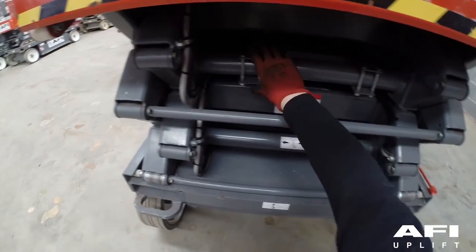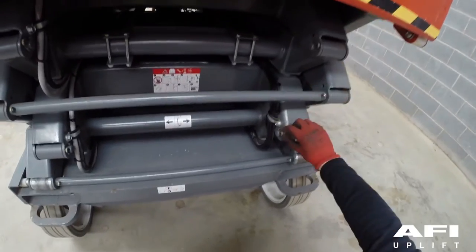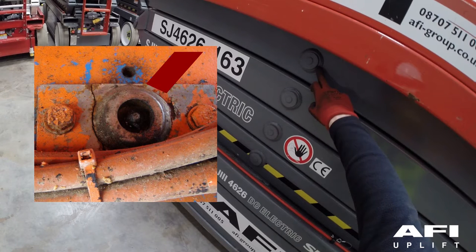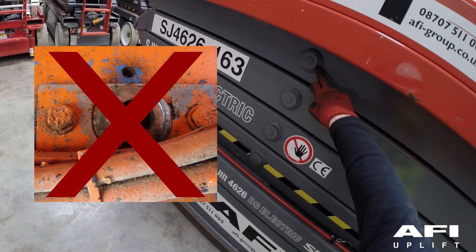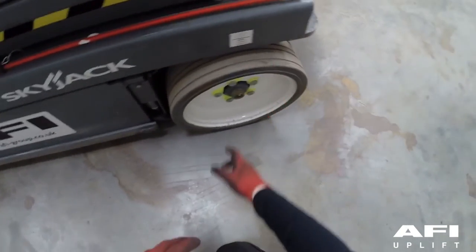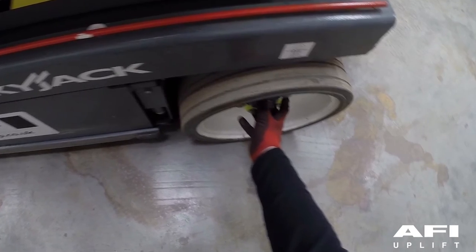Carry out a full check ensuring that the general structure, pins and retainers are in good condition. The type of wheel on the machine is a solid, non-marking tyre. Ensure that the wheel is in good condition and secured correctly.